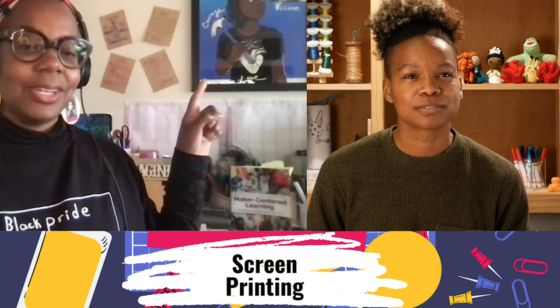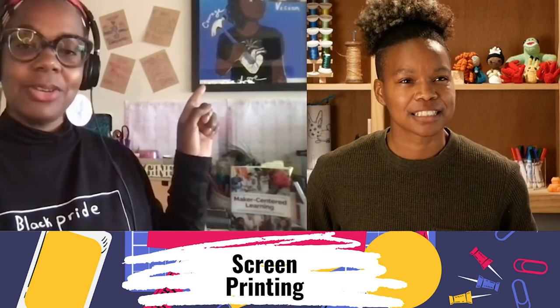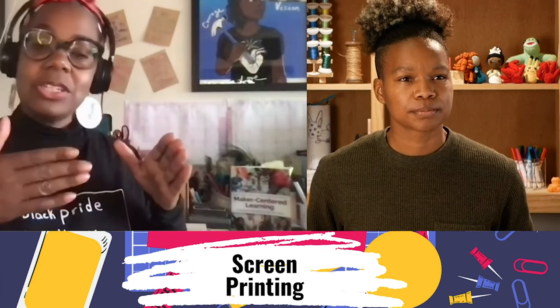A screen print — right behind me is an image that is actually a screen print. I work as the co-director of Agency by Design Oakland, and my other co-director Brooke Kozlowski created this — she's a screen printer. A screen print is usually this big screen, sometimes very small, made of material where you have an image that's burned in. You use inks and rub those inks in to make posters or images on t-shirts. It's a way of reproducing images over and over again, and a lot of times it takes some expensive equipment. But I'm all about making on a budget, so we've got a way to make these screens very inexpensively — less than $10 for all the materials.